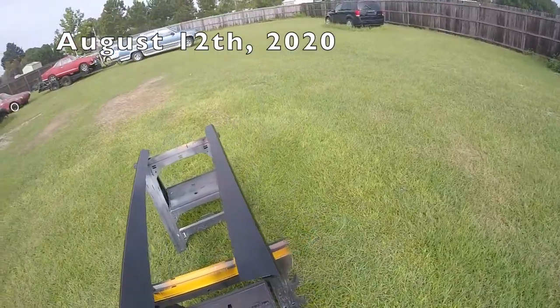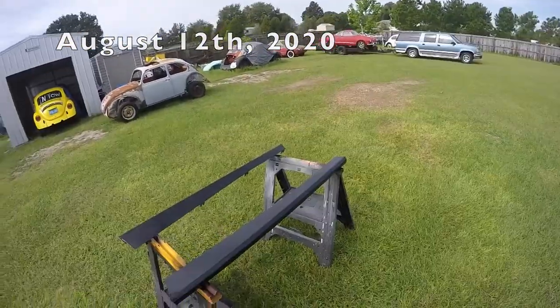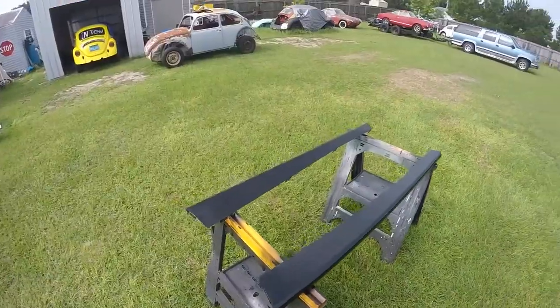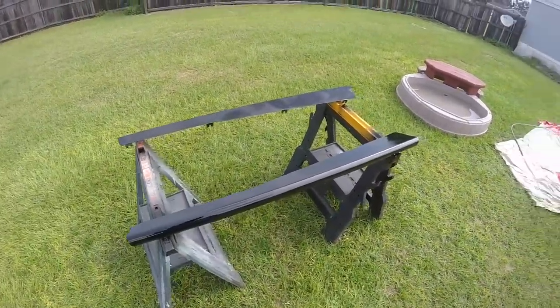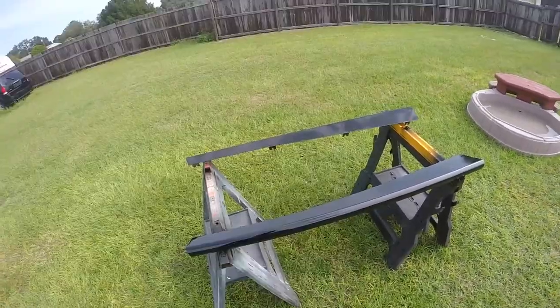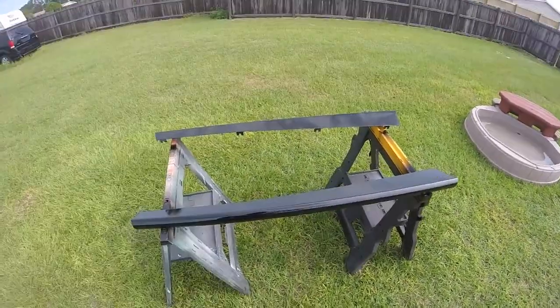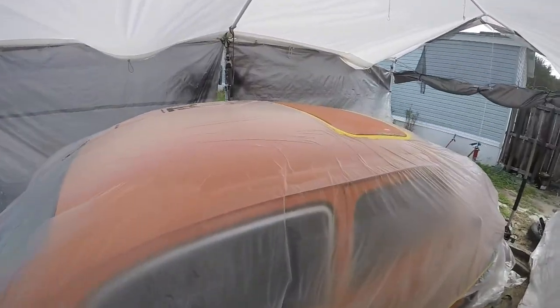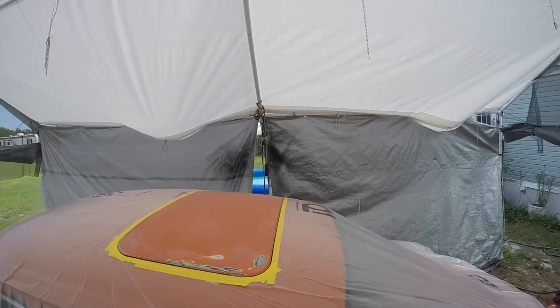Hey guys, these are the metal custom running boards for the 74 super beetle and I just repainted them — they look nice. I've already put the thread-serts in the side because you couldn't find the holes; they were all covered up. That's done, and now I'm going to get ready to paint the sunroof panel.